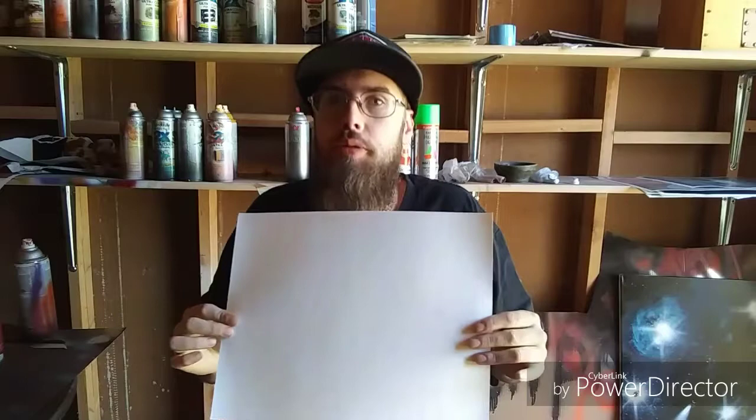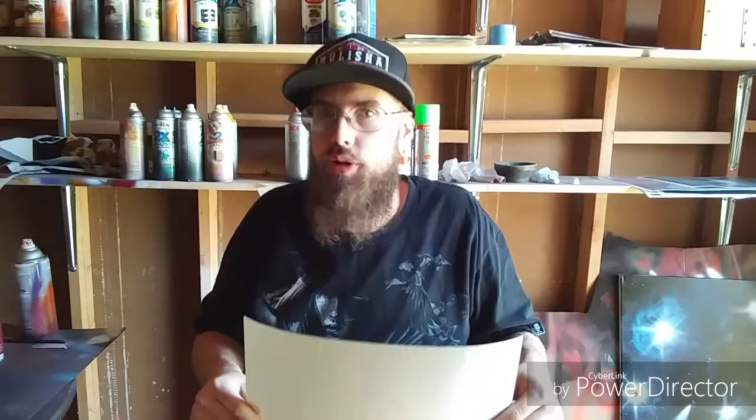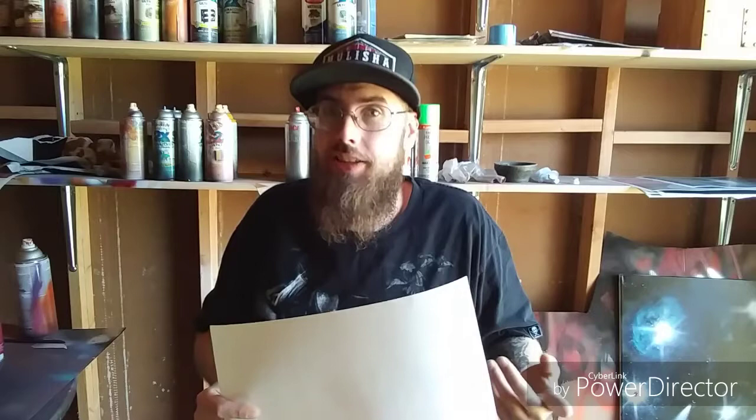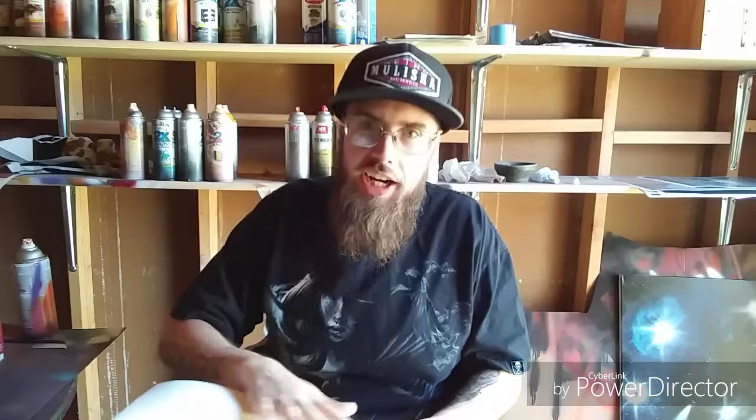Number two, you're going to need something to paint on. We're going to use poster board — you can get this at grocery stores, hobby stores, art supply stores, Walmart, pretty much anywhere. It's really cheap; a small piece costs about 40 to 50 cents. The way you'll know you have poster board is one side will have a shiny finish and the other will be more matte. You want to paint on the shiny smooth side.